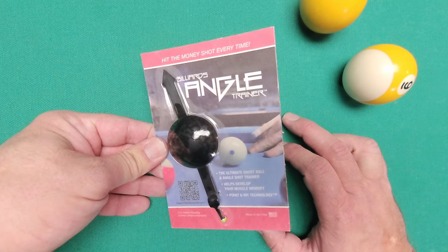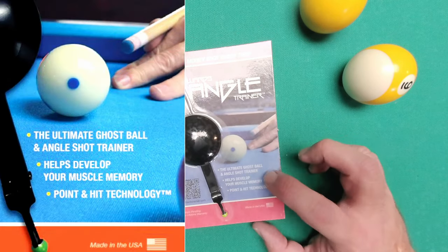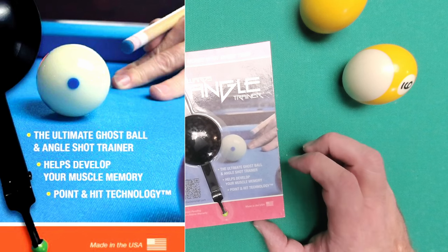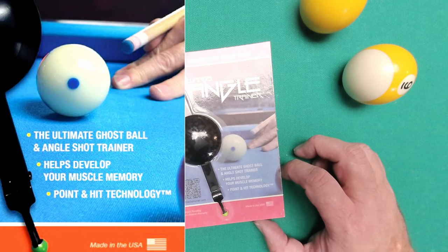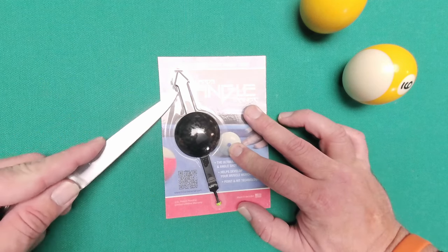This is the package it comes in: Billiards Angle Trainer — the Ultimate Ghost Ball and Angle Shot Trainer. It helps develop your muscle memory. Point and Hit Technology. We will be the judge of that.